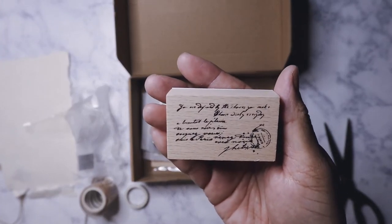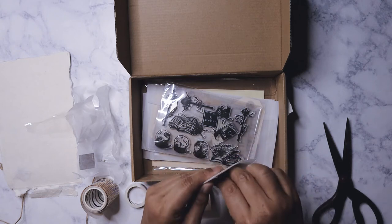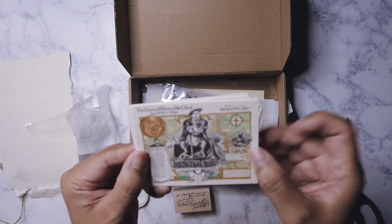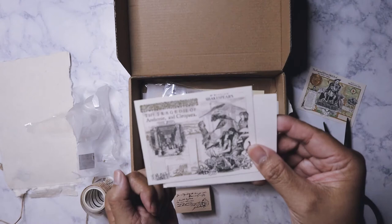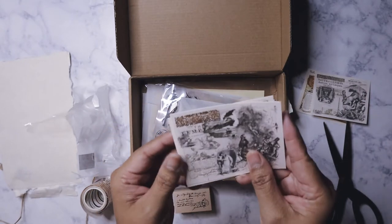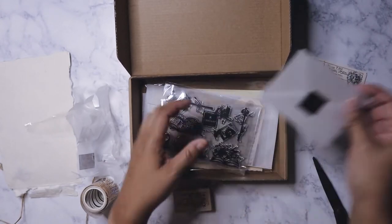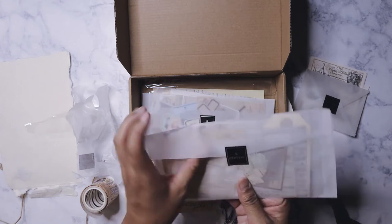And then there's an envelope here — they look like ephemera cards. Henry the Eighth! Yeah, these are all Shakespeare related. Othello. And here are the stamps.